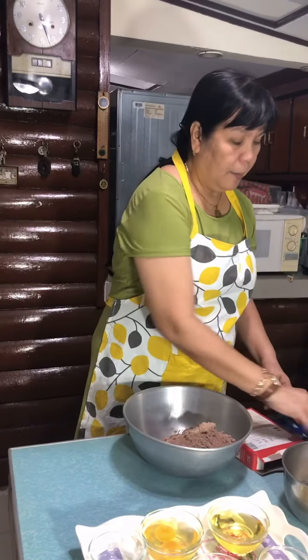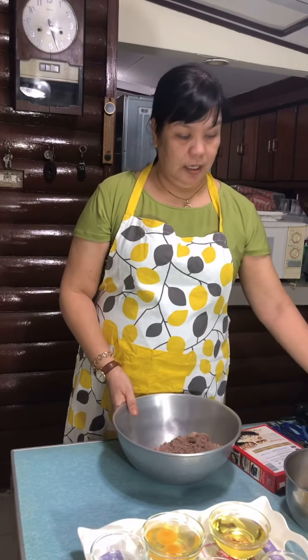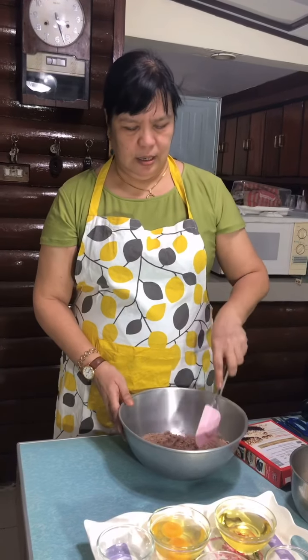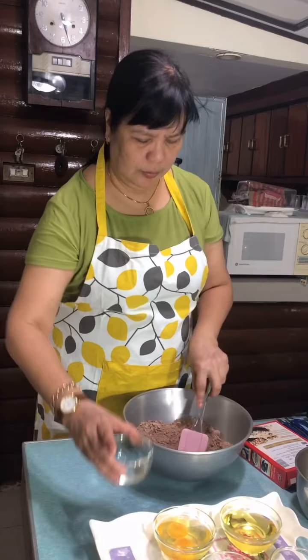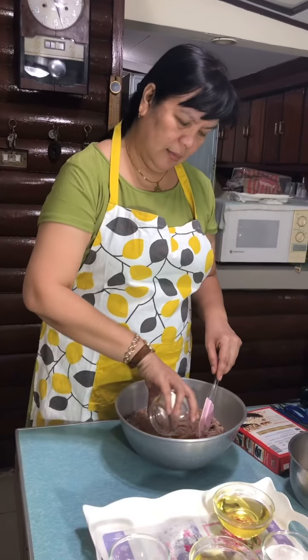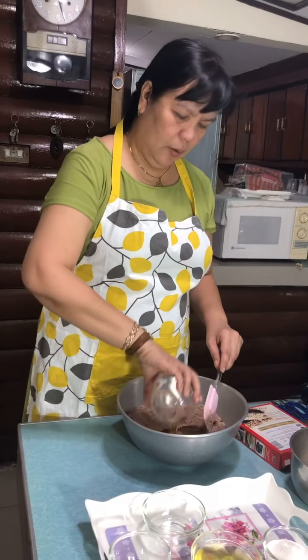This is easy to prepare. By the way, there are lots of pre-mixed brownie preparations sold in our stores. We just combine everything — that's the wonderful thing about this. Just combine and mix, mix, and then put it in the oven.